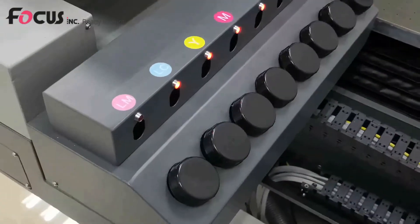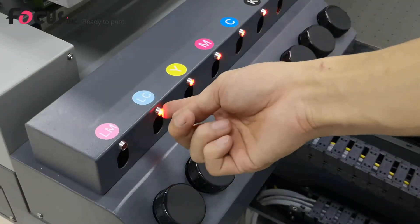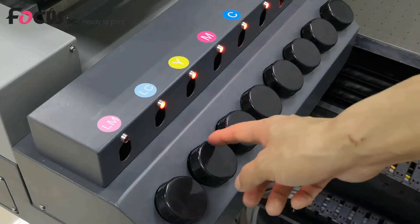If you are loading the ink for the first time, the ink light will be on because the ink is empty. So we need to load the ink to the ink tank.